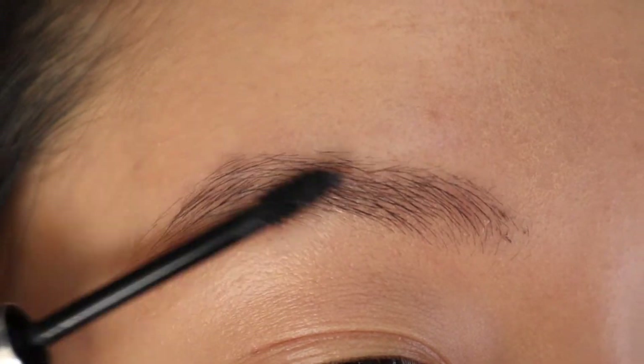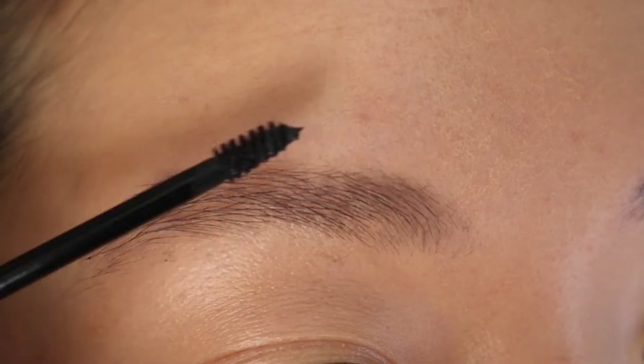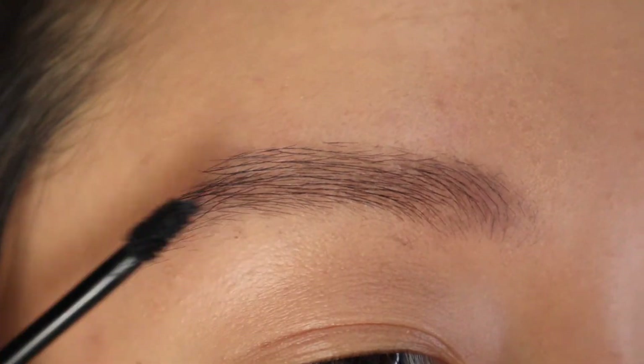The Boy Brow is a great brow gel — it adds a little oomph to my brows but looks really, really natural, so for those no-makeup makeup days, this is perfect. The Brow Flick doesn't feel like a no-makeup product to me. It's a lot of effort to work with and you can mess up really, really easily, so you have to be careful.